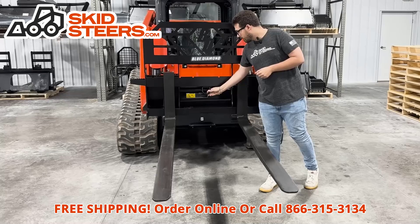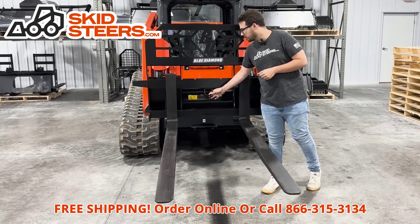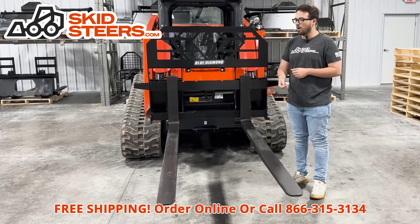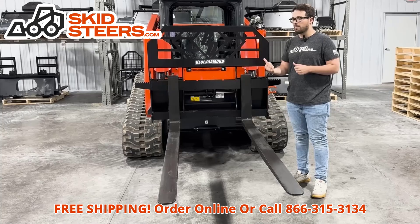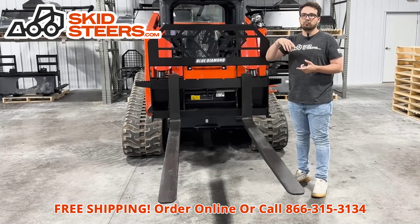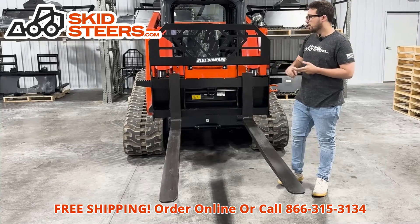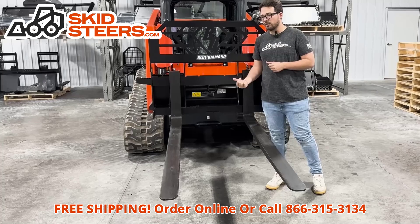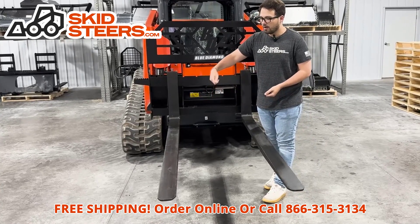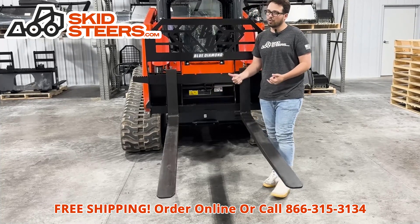We also have the D-ring in the center, which comes standard on all the 6,000 pound rated tall frame forks. This is really nice when you're pulling out a product on a pallet from deep in an LTL truck or your warehouse. You can also use it to pull something around, or if you've got something not on a pallet, you can wrap something around it and tie it here to keep it stable.